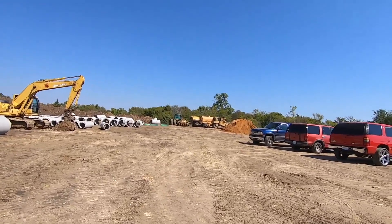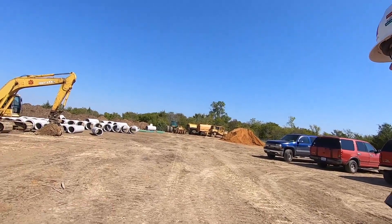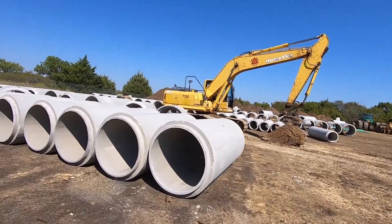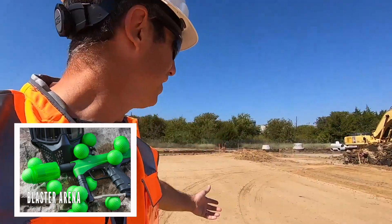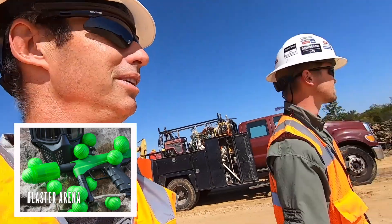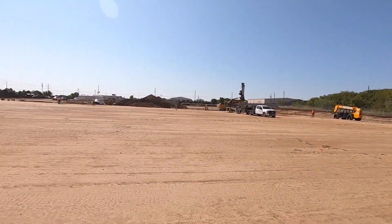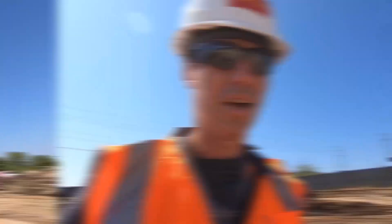If you were to go into one of those little storm drains, that's basically what you're getting into. That's some serious storm water to be able to go through there. This is the blaster arena right here — we're in the blaster arena. Coming soon. That is a big building — 66,000 square feet. It's going to be awesome.